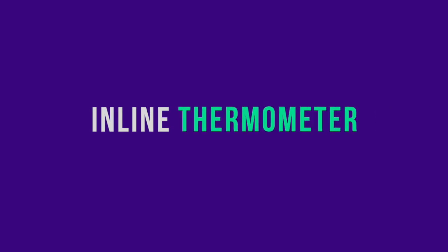The hot boiling wort will do a great job of sanitizing that plate chiller. Tip number 5 is to use an inline thermometer to measure the temperature of the wort as it comes out of the plate chiller.